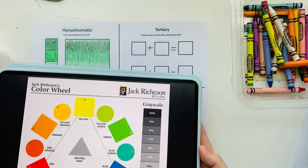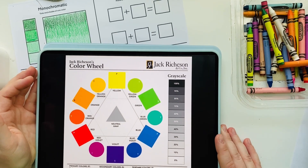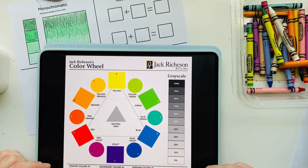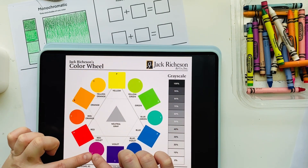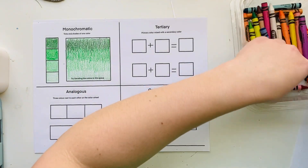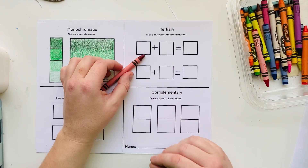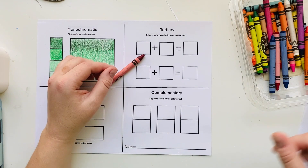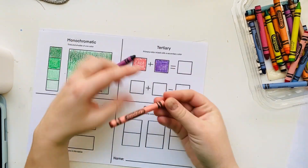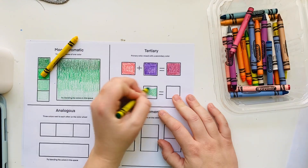The next color scheme is tertiary colors. These colors are created by mixing a primary color — like red, yellow, or blue — with a secondary color — orange, green, or purple. On the first row, I'm going to take the primary color red and the secondary color purple or violet and mix them together to create a red-violet. A helpful tip: when using crayons or colored pencils to mix colors, it's best to use medium to light pressure rather than hard pressure.